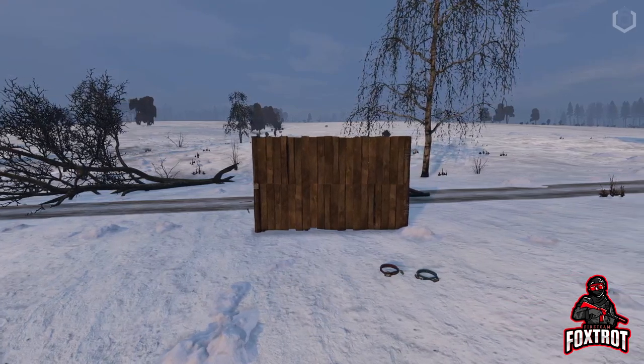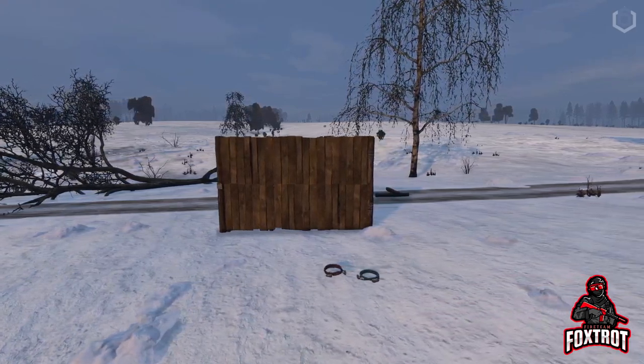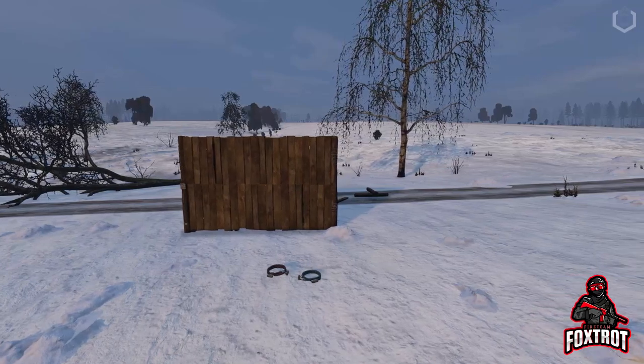Hey guys, FireteamFox right here and today I'm going to show you how to make a fence and gate. Let's get into it.